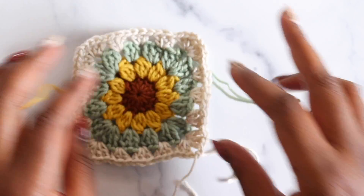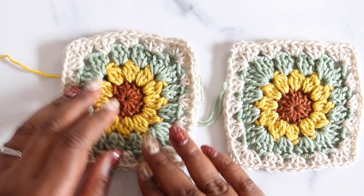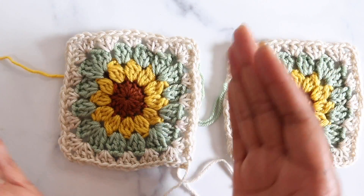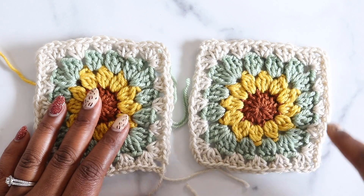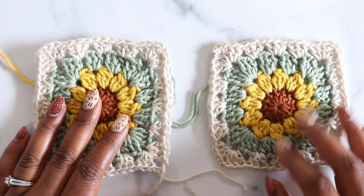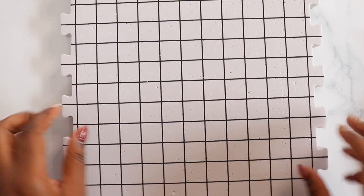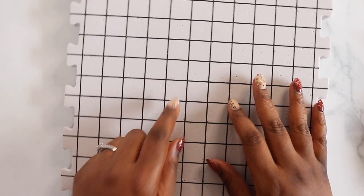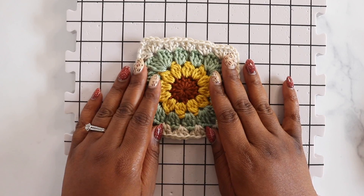After weaving in all your ends, block the individual squares. You can see that the freshly finished square has wonky, still-circular edges, whereas a completed and blocked square has nice clean straight edges. For blocking, use interlocking foam mats — the ones from Knitpicks have one-inch squares to help check finished dimensions. Use rust-proof tee pins and block full-size squares to five inches; smaller squares for the bottom of your sweater get blocked to about four and a half inches.